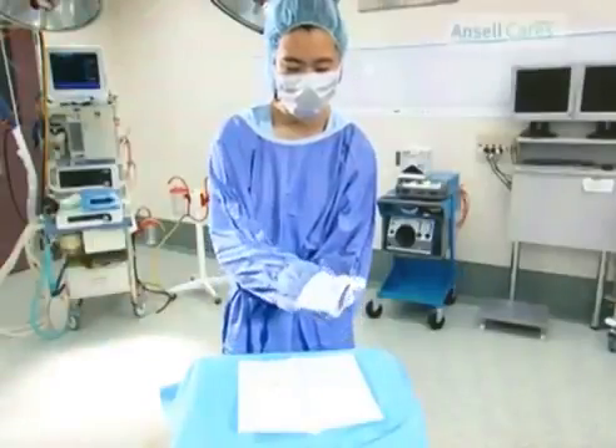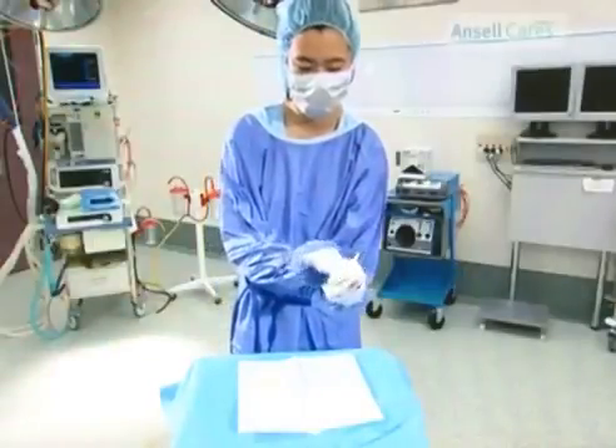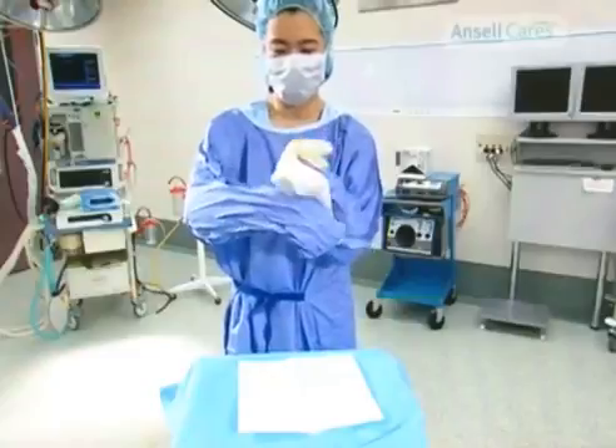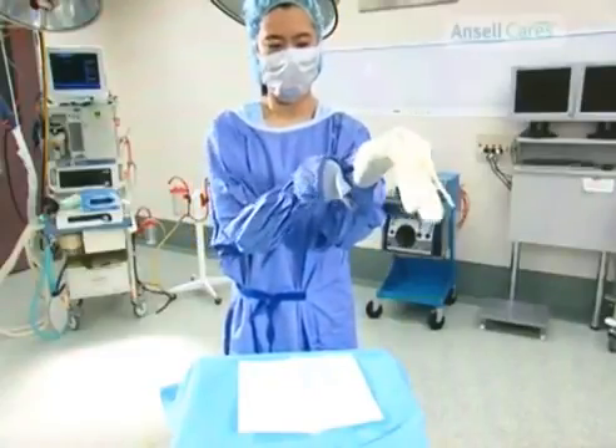In your left hand, from the back of the glove, grasp the cuff of the glove and gown together. With your right thumb, grab the front of the cuff and pinch. Pull the glove cuff out, up and completely over the gown cuff.